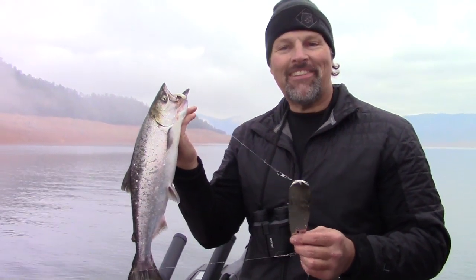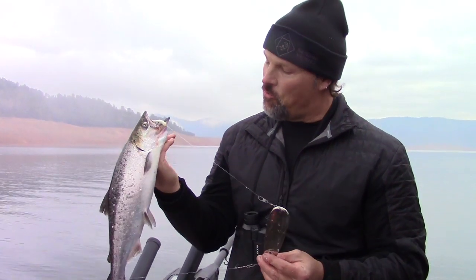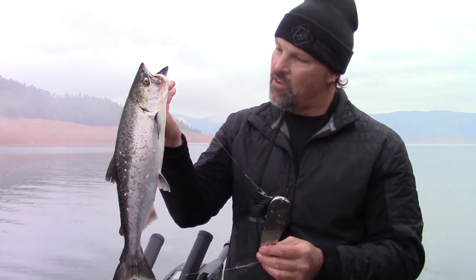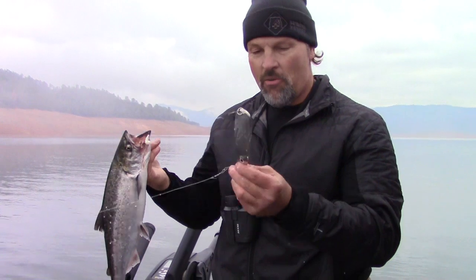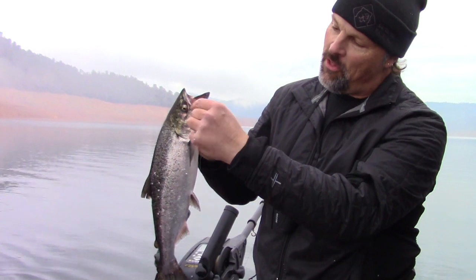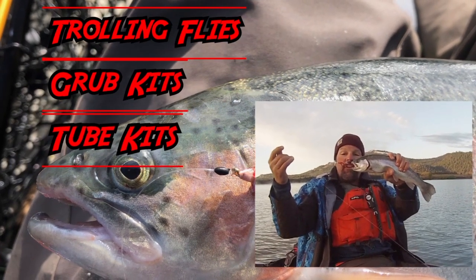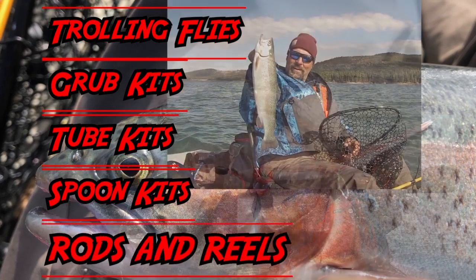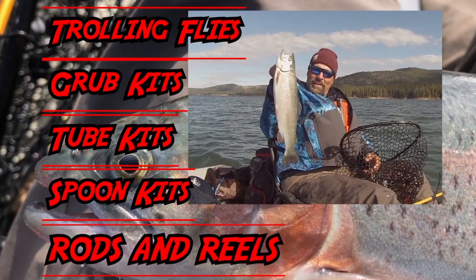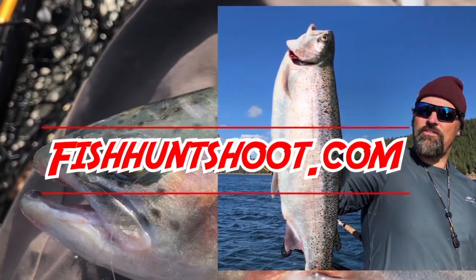We're off to a rip-roaring start here at Lake Oroville for the 2020 season. This is our first fish of 2020 — a nice, probably two to two-and-a-quarter pound king. We're using one of our new fish eye dodgers and one of our minnow tubes. FishHuntShoot.com offers a variety of tackle as well as rods and reels designed to get you on more and bigger fish. Check it out today at FishHuntShoot.com.